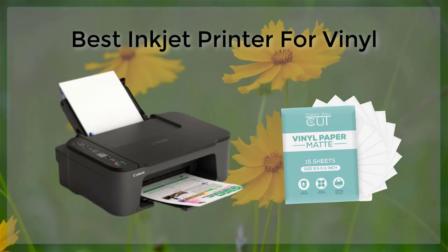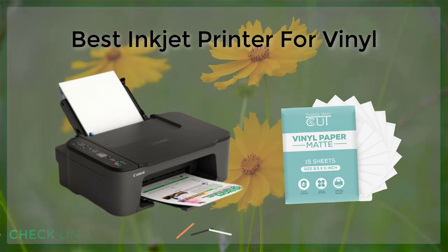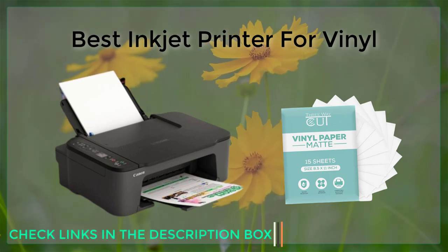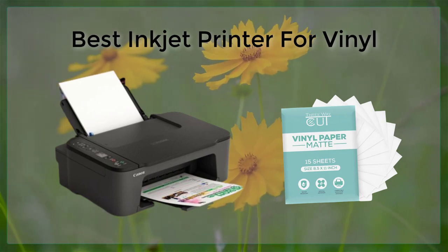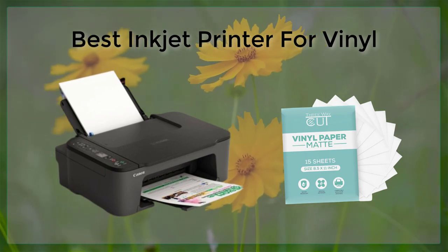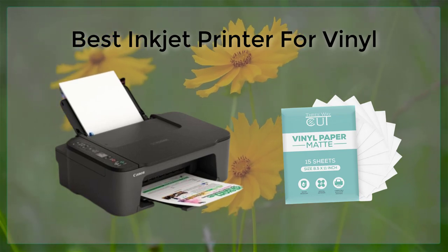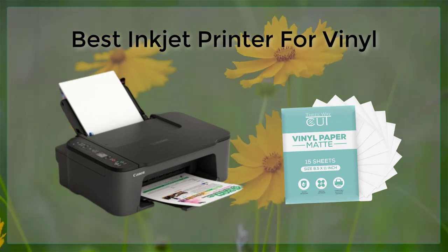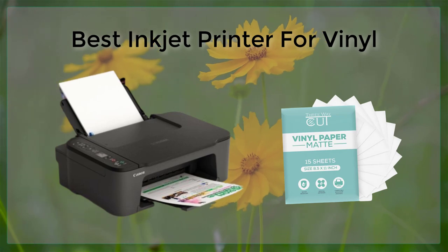Best Inkjet Printers for Vinyl. Inkjet printers have become increasingly popular for printing on vinyl, as they offer a wide range of options for creating high-quality prints with vibrant colors and sharp details. However, with so many different models on the market, it can be difficult to know which one is the best for your needs. In this article, we will take a closer look at some of the top inkjet printers for vinyl and highlight their key features and capabilities to help you make an informed decision.